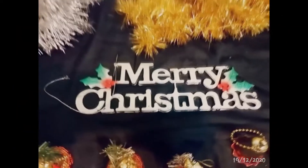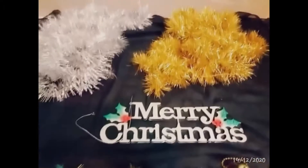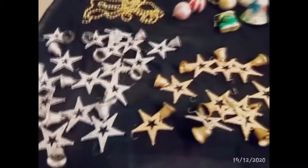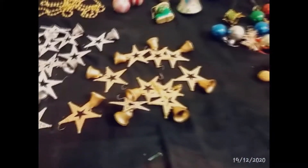Now let's look at the decorative items. We have both color tinsels, golden ball beads, and hanging stars in gold and silver. The green Christmas tree will be decorated with gold and silver items.